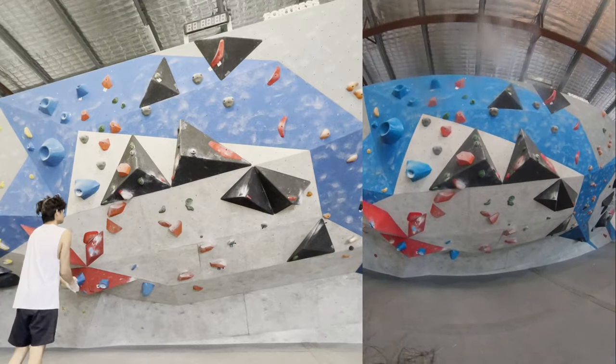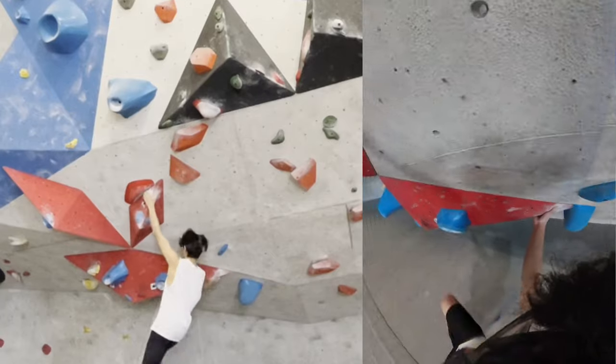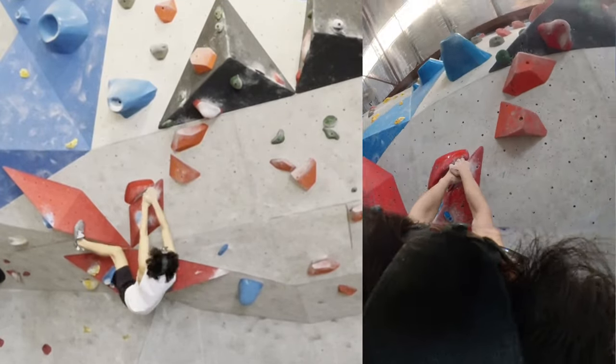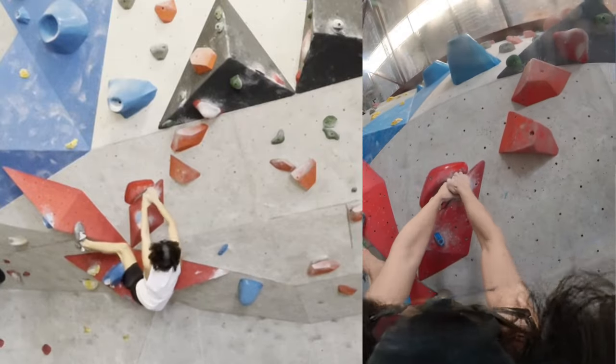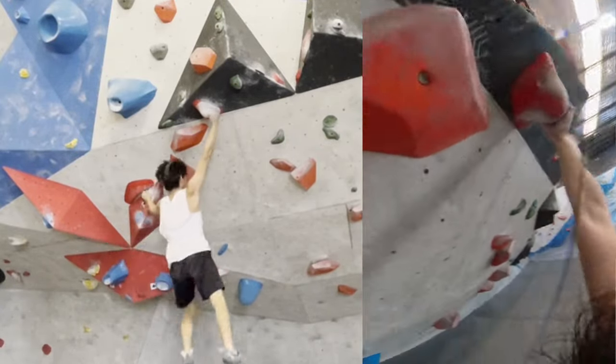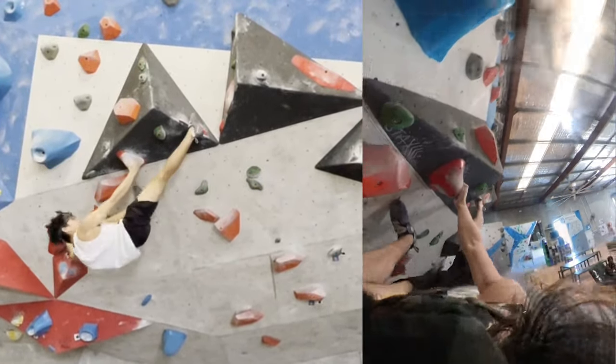In this video I'm gonna be trying to send a couple V7s before they get reset. This first one I did manage to get — I'm just repeating here for the video. It was pretty fun but also pretty easy. Decent dyno to this really nice jug with the right hand.